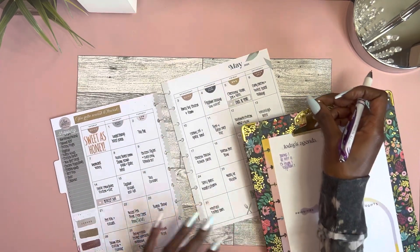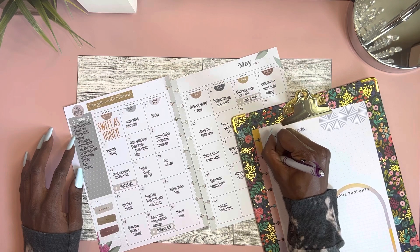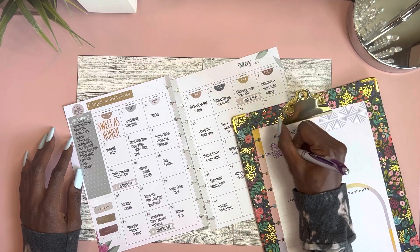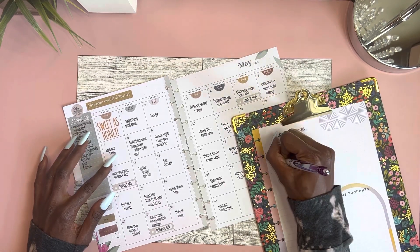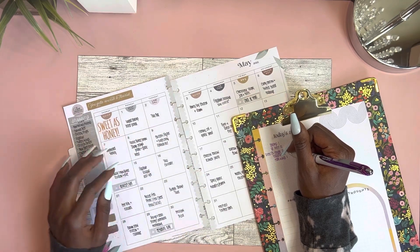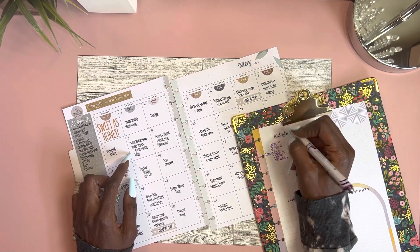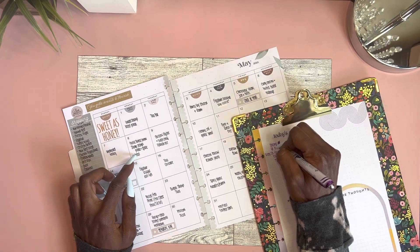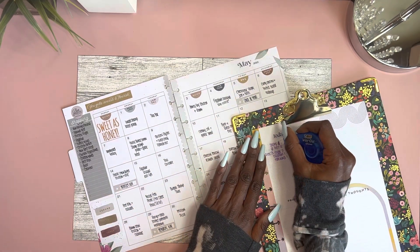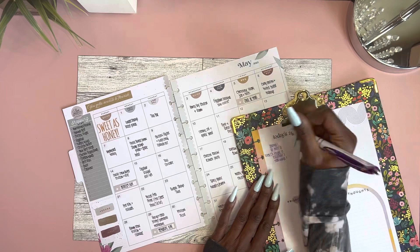Curry chicken — I will need boneless chicken thighs. I'll write 'B-less' so I know those are boneless, because I will need bone-in chicken thighs later on. So that's two packs of boneless chicken thighs. Smothered turkey — turkey wings, I need one. Garlic butter lemon shrimp scampi — actually, one pack of shrimp should be enough for these two meals, so I'm not going to add another tally. Still one shrimp.